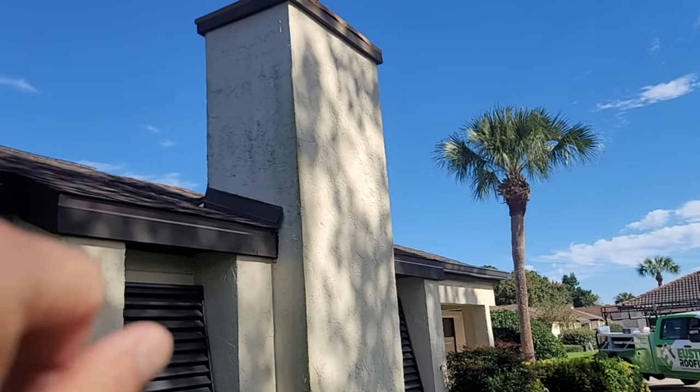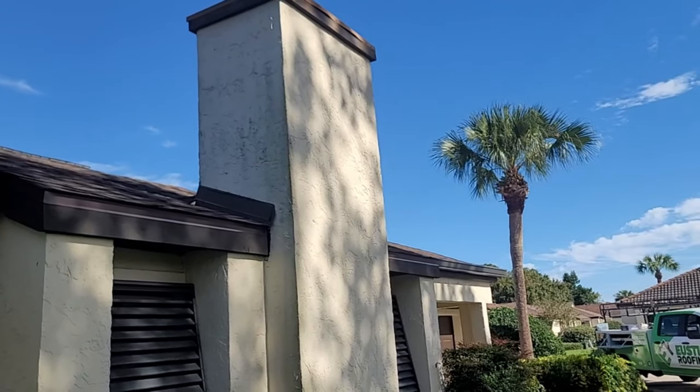Here's some flashing that we redid on this chimney. We brought in a nice brown metal to make it look clean so you don't see the old flashing. Real quick, we reflashed it — right there is all the new flashing. Blends in, looks amazing, works really good.